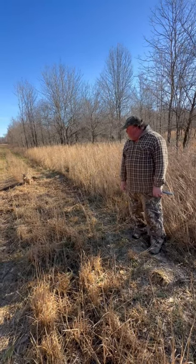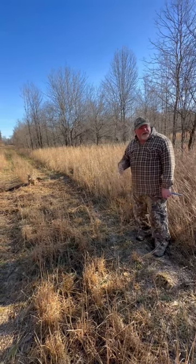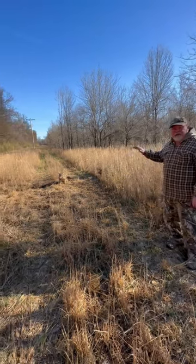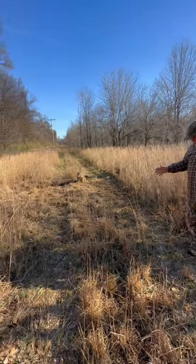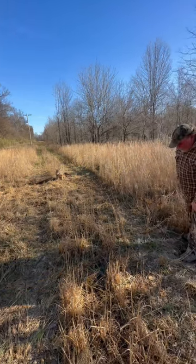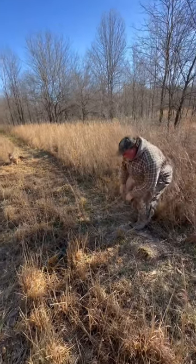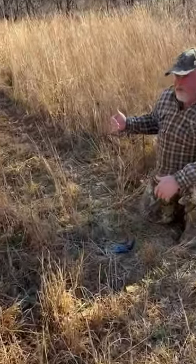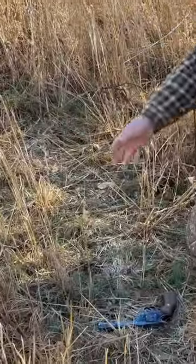I'll hit you with a little tip here. All this is CRP grass through this little power line right-of-way. All we did — and I don't know whether you'll be able to pick it up very well — but our snares here that we make and build, of course this is my personal use, but they're all camouflaged and painted. And you can see we got a nice catch.